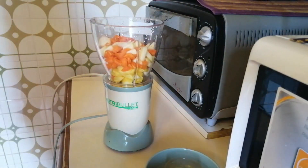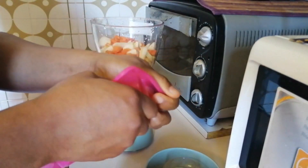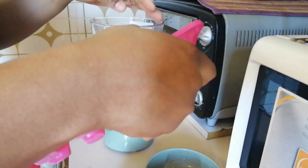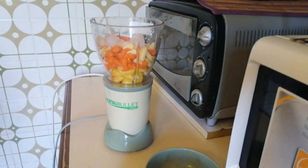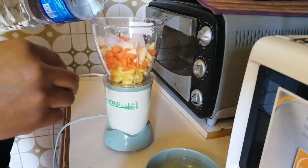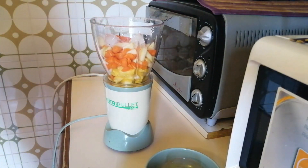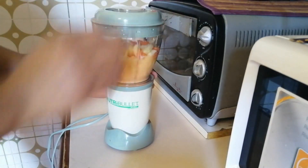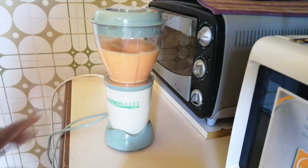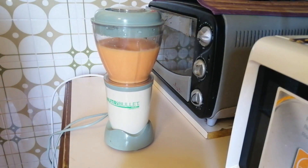I like adding a block of ice. I just want to cool it.